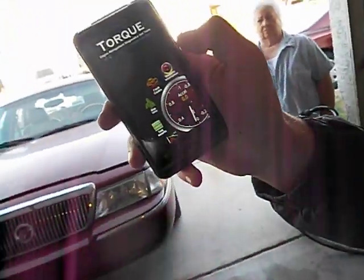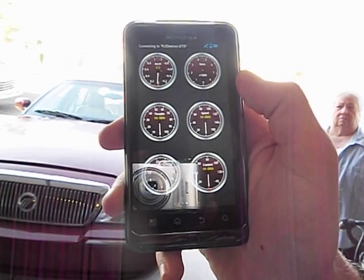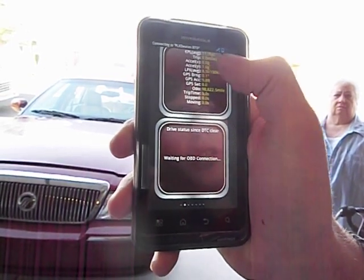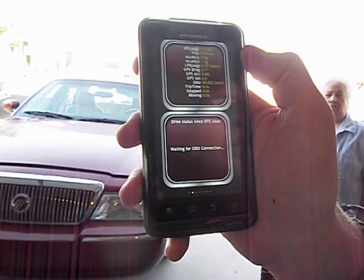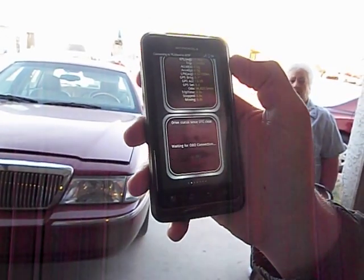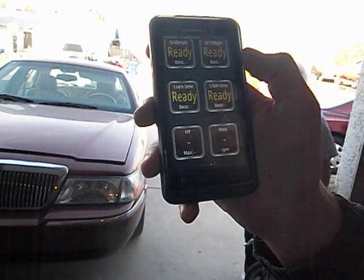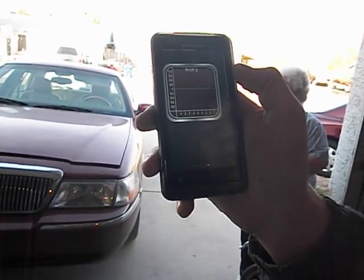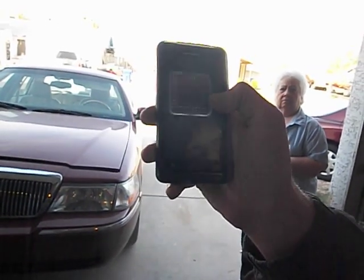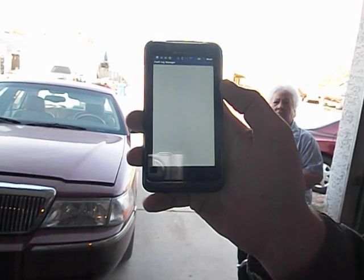Scan through there and show what all it's got. You've got real-time data: acceleration, RPMs, throttle, speed, boost pressure, coolant temperature. You can get GPS location, transmission temperature, coolant temperature, trip miles per gallon, average miles per gallon, instant miles per gallon. You can also access sensors like the MAP sensor. You can do 0 to 60 timing, show your increase in power, G-forces, GPS location, and you can check fault codes and either clear them or do whatever with them.